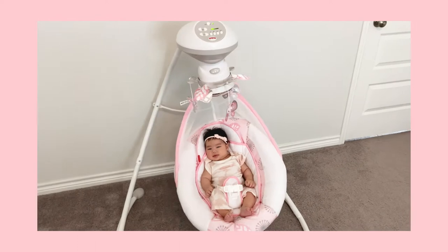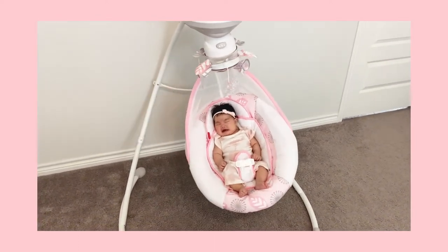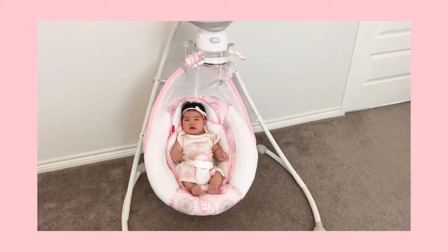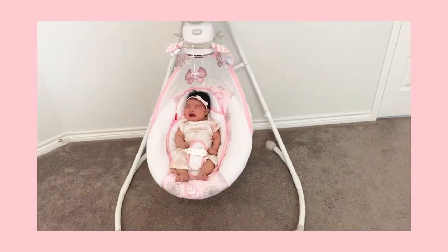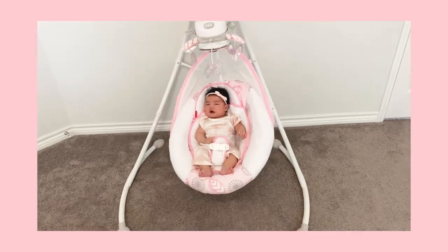This is baby girl number four for me. We've been through plenty of products and she seems to like this one the most. Her three sisters weren't a fan of the swing — they liked the mamaroo. But we're transitioning back and forth to see which one she likes, and she'll actually stay in this one and nap for about an hour, hour and a half.